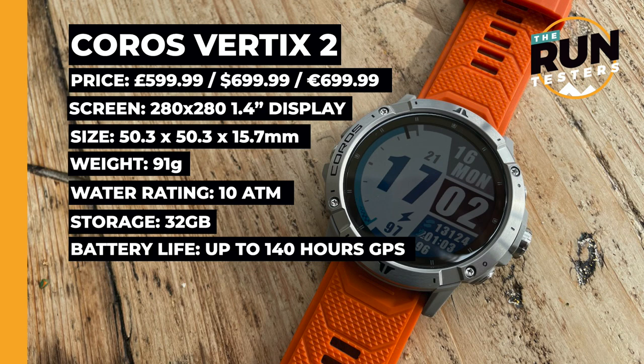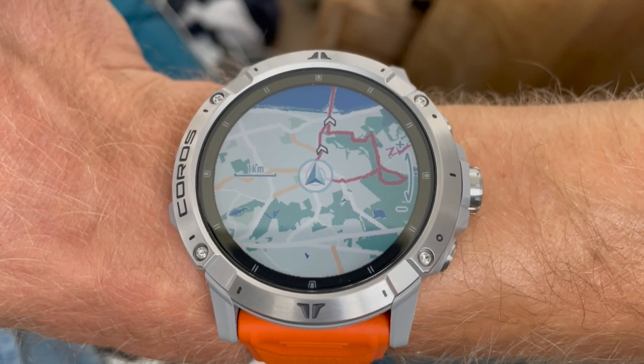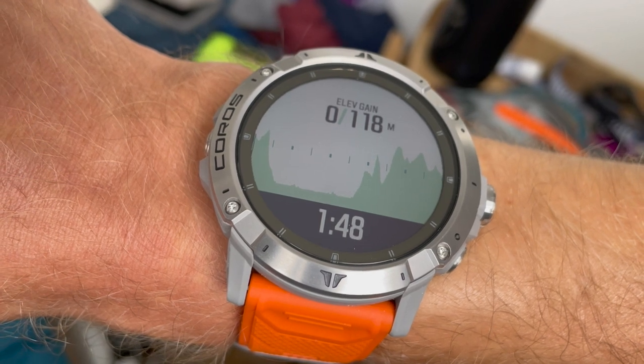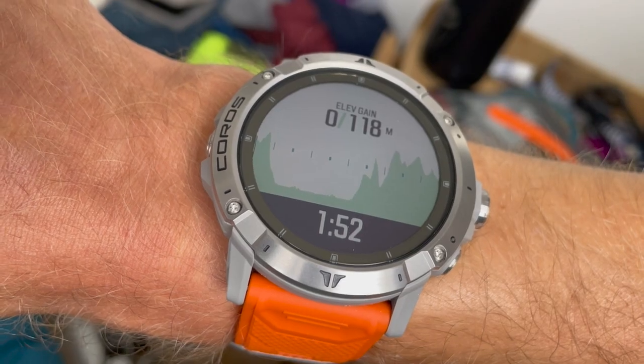Some features that will immediately stand out are the music and maps on the watch. You're getting topographical and street view maps — these are all offline maps. You get a global landscape or street view map when you buy the watch, and you can download topographical maps for your region. When you load a route and follow it during a run or ride, you get a full map for better reference. You also get an elevation profile showing how much elevation you have left to climb on that route — basically a step up on breadcrumb navigation.